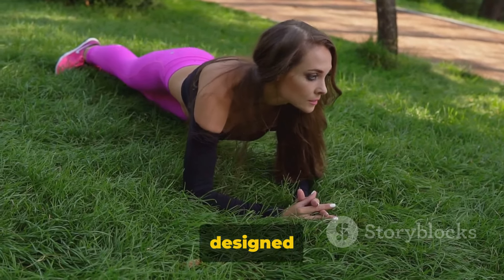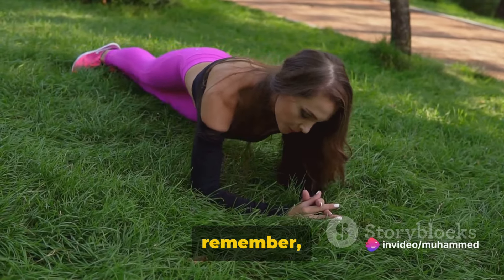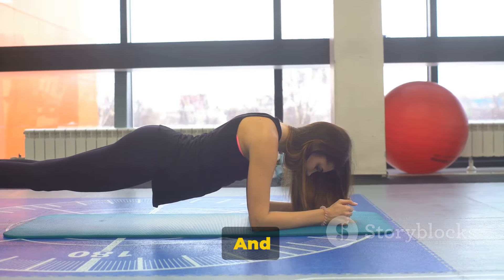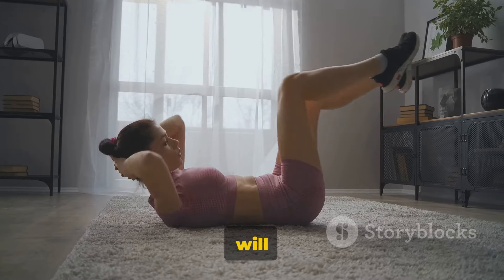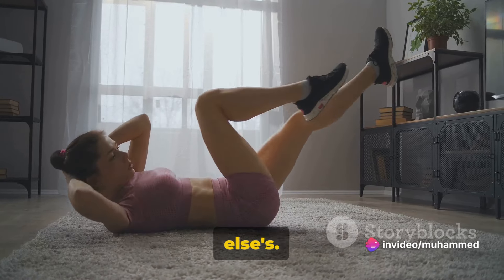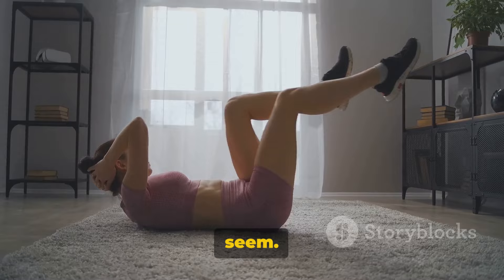These core workouts are designed to help you burn fat and get those abs you've always wanted. But remember, exercise is only half the battle. You also need to maintain a healthy diet to fuel your workouts and aid in fat loss. And most importantly, remember that everyone's body is different. Results will vary based on your current fitness level, diet, and genetic makeup. So don't compare your journey to anyone else's — focus on your own progress and celebrate your achievements no matter how small they may seem.